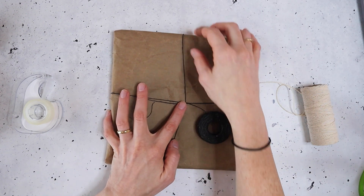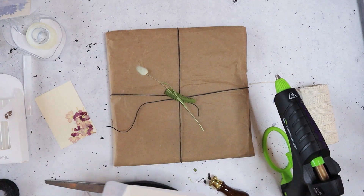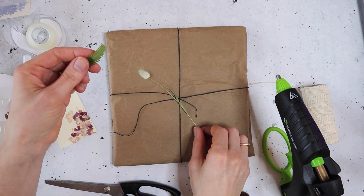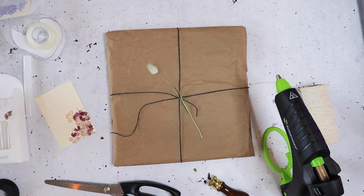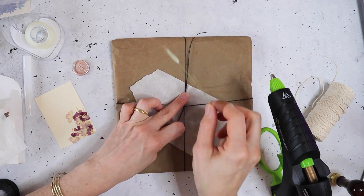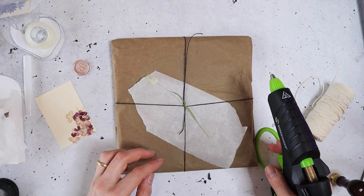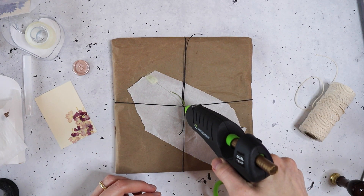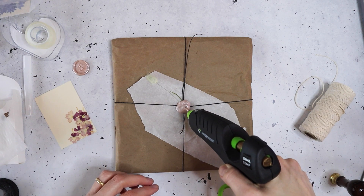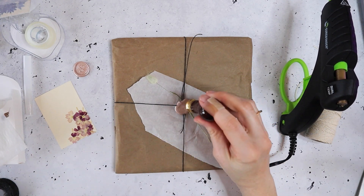I'm just going to tie this kind of like a package. I have some dried florals — you could go out and find some or order them from an Etsy store like I did. I put a piece of parchment paper in between the craft paper and the twine, and then I'm using some wax in a glue gun so I can do a wax seal on top. This is really easy to do and so quick, but it looks so luxurious and like you put so much effort into it.